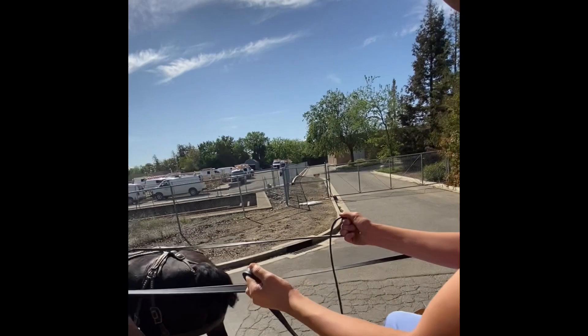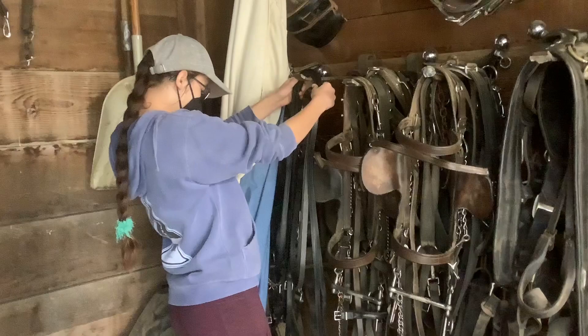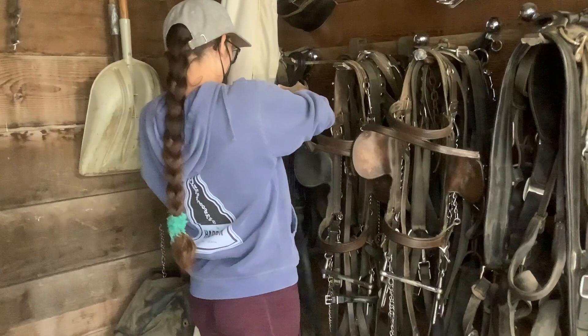After you come back from a drive, you unhitch the girls, bring them back into the barn, and take off their harnesses and collars. One of the important things you need to do is tie up the driving lines, which is being shown in this video. At first it's kind of tricky and hard to learn, but once you get it you'll never forget it — and this is one of the many skills you can learn at the Draft Horse and Driving Club.